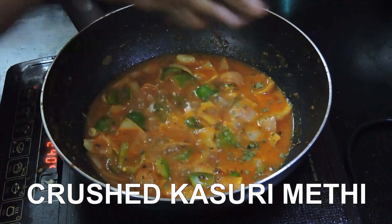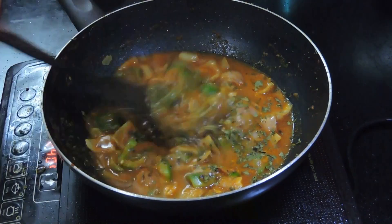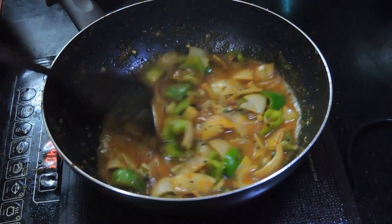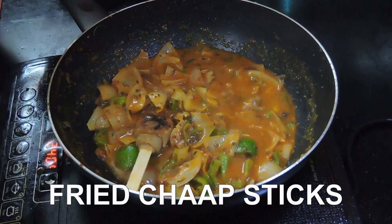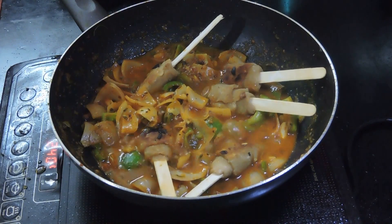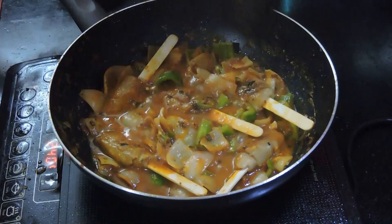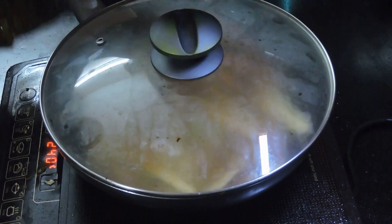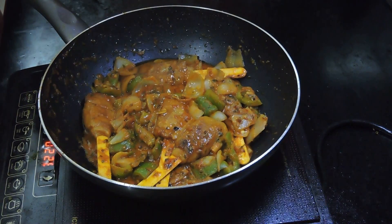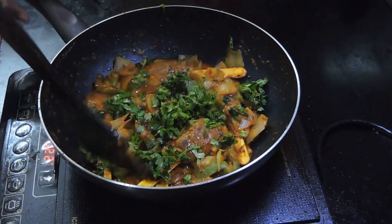Add the crushed kasori methi. Give it a quick mix. Add the chopped sticks to it. Cover it and let it cook for around 2 minutes. Let's just add some fresh coriander to it.